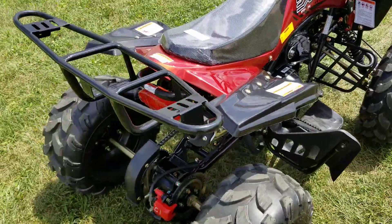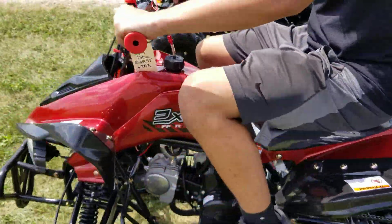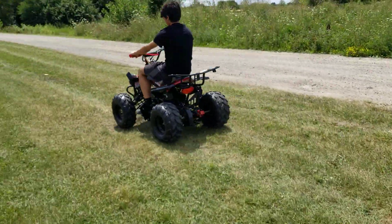We're going to take it for a ride right now. It's got disc brakes in the rear, working headlights, taillights, and we can ship these nationwide right to your front door.